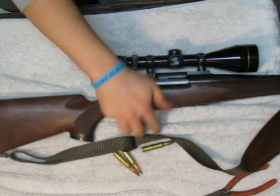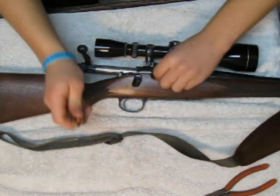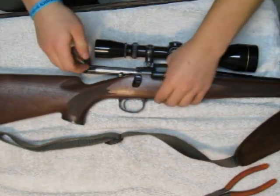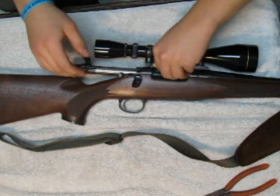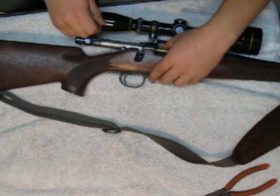To return the bolt to the gun, just lay it there and press it back in. Slide it back in. Thank you for watching — come again to see some of my other videos.